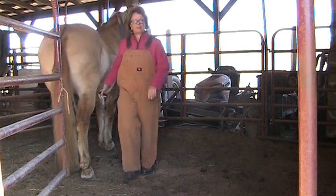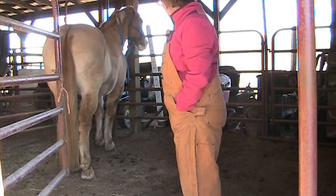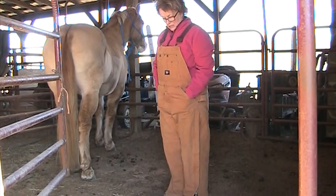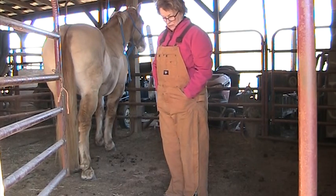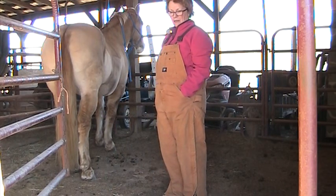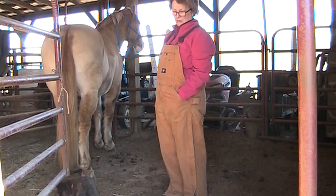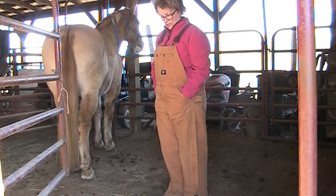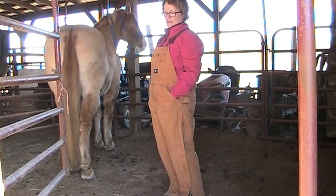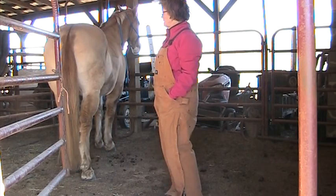Last year I had a case of thrush — we had so much rain and it kind of turned our paddocks into a yucky place. I didn't want to turn them out into the big pastures because they would have torn those all to pieces. I wiped that out within three days by using that cattle product named Tomorrow. I've even used that product on dog wounds — my neighbor's pit bull got a hold of our boxer dog, she had some holes in her, it swelled up pretty good, and I put that Tomorrow in there and it cleaned up the infection like overnight. It's an amazing product.